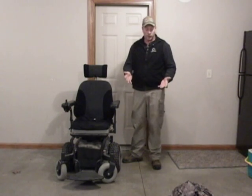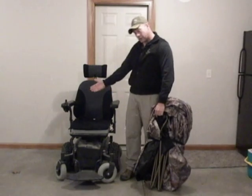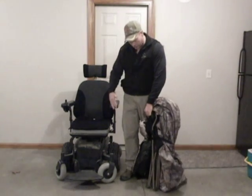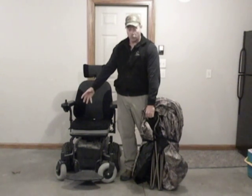It comes with a fold-up pop-up camping chair already built in it. We went ahead and tried it, and Noah can transfer out of his power chair or his manual chair into this chair and put the blind around him, but then his wheelchair is sitting somewhere out in the middle of the woods.